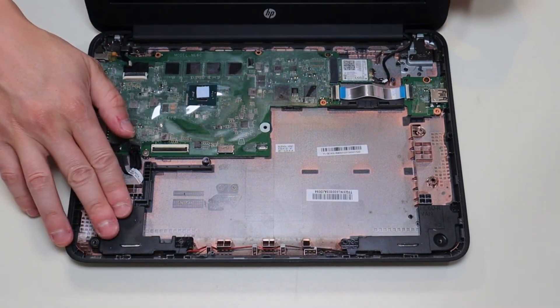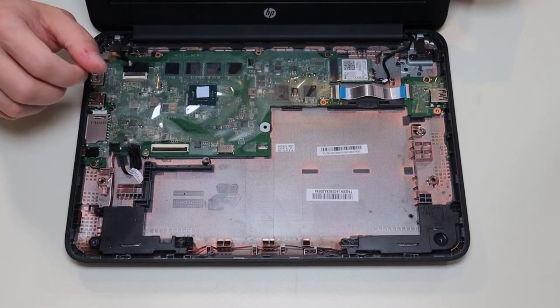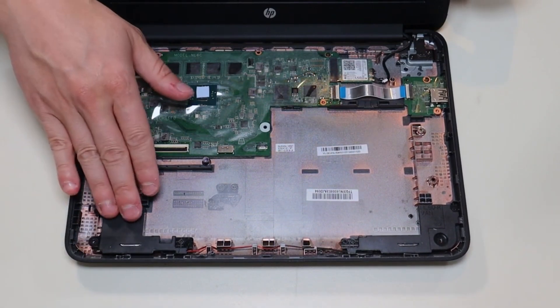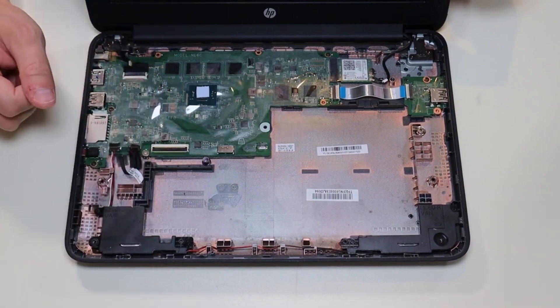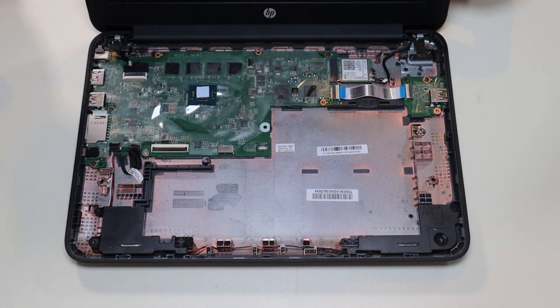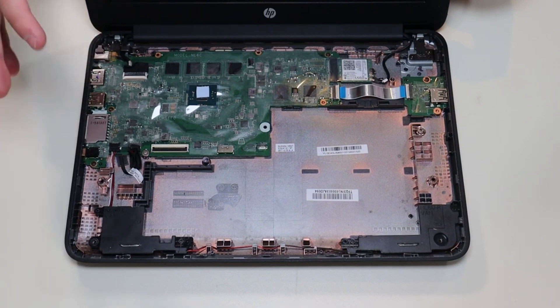As a side note, if you're having sound issues — if the sound sounds a little weird or is a little low — it may be that your speakers are bad and need to be replaced, but it could also be something else. You may just need to reset your operating system. There'll be a video link above and below in the description showing you how to reset this type of Chromebook.